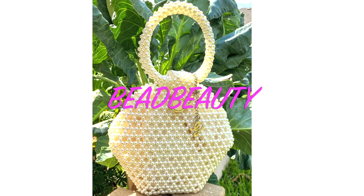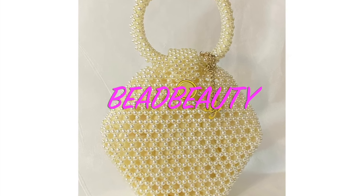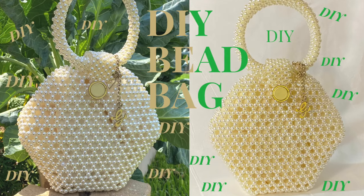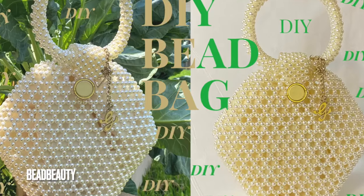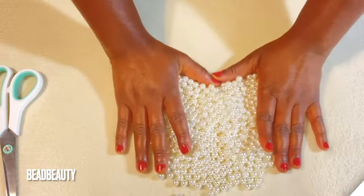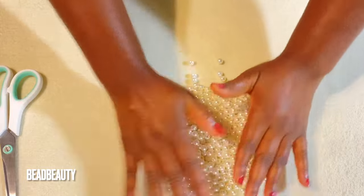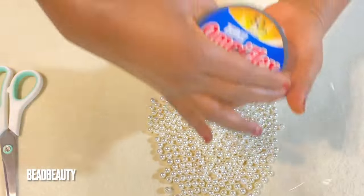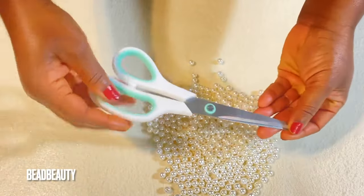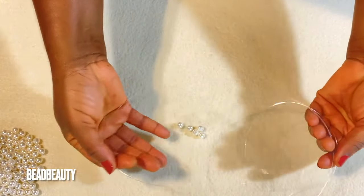Hello everyone, welcome to another video. I hope you enjoy and find this tutorial easy to make. I appreciate you a lot for joining me. Let's get started. This is the pearl beaded bag design we are going to make today. I have 8 millimeter pearl beads in front of me, so look for your choice of color in 8 millimeter. I'm going to use 50 pound fishing line and scissors to cut the line.